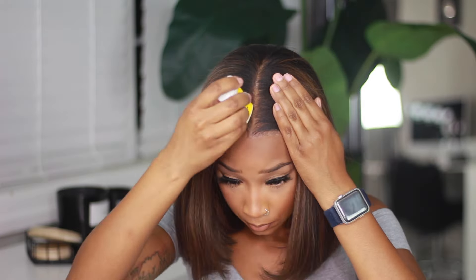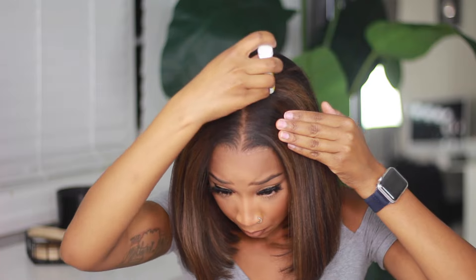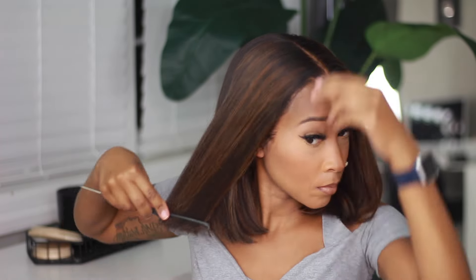Let me be very clear about the texture of this wig — I can lay some hair down and I consider myself talented, but the texture did most of the work for me. It's their Yakky texture and it looks so natural; it's one of the most natural textures I've ever worked with. It doesn't have too much sheen or shine and it looks just like how my hair looks when it's freshly flat ironed. I showed both a middle part and a side part to show a little versatility, and I absolutely adored this wig.